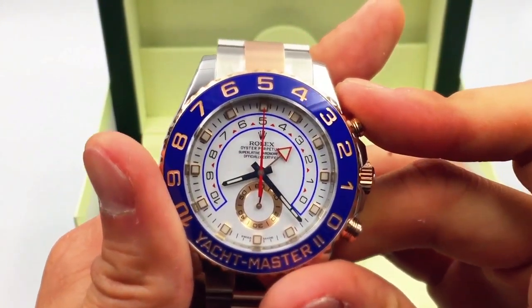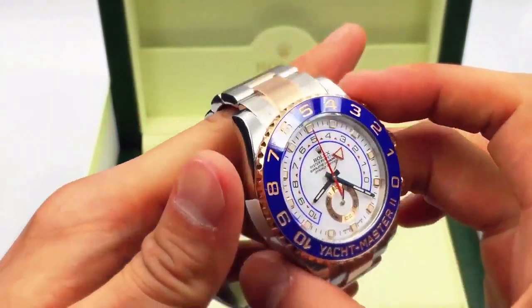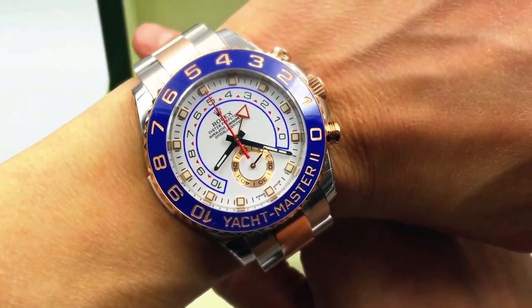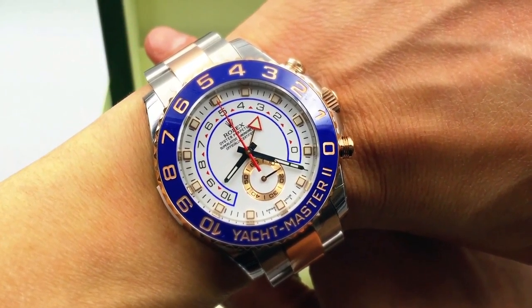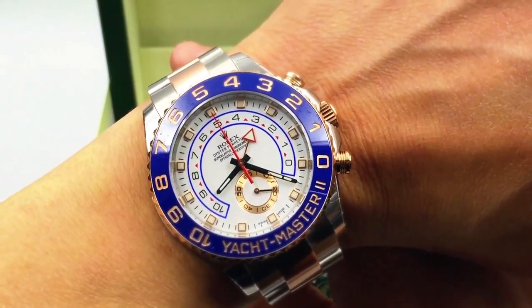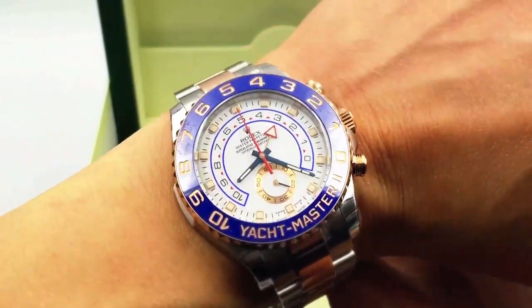There you have it guys — it's an awesome watch. It is a 44-millimeter watch; it doesn't fit on everybody's wrist, but it definitely looks good. If you're interested in this watch, visit us at Jaztime.com. We have a price match guarantee, free shipping, and a one-year warranty. Thanks for visiting us.